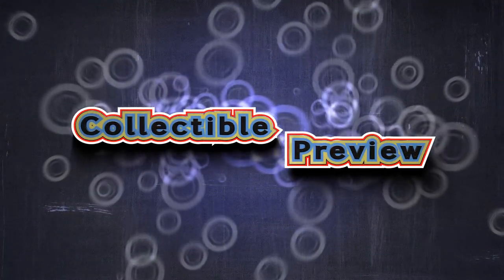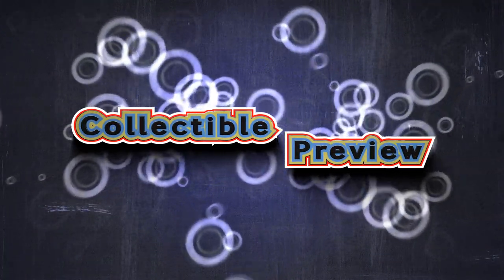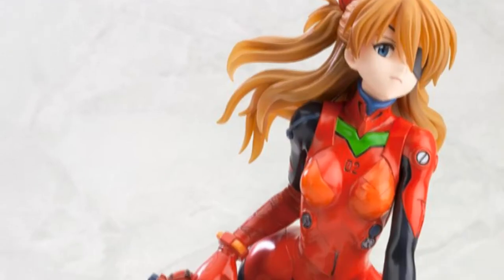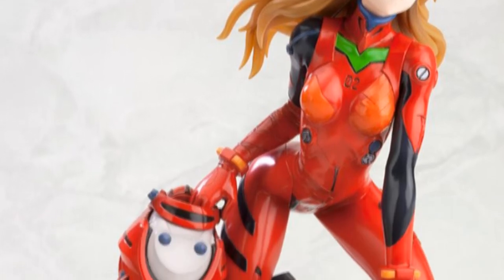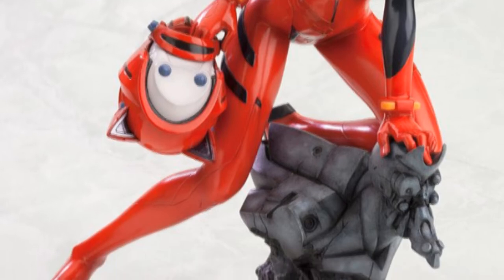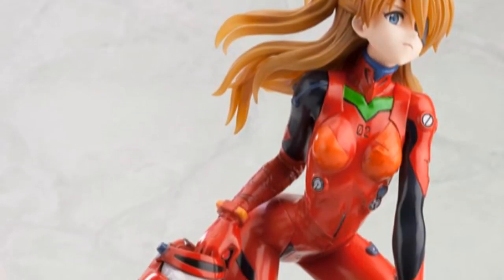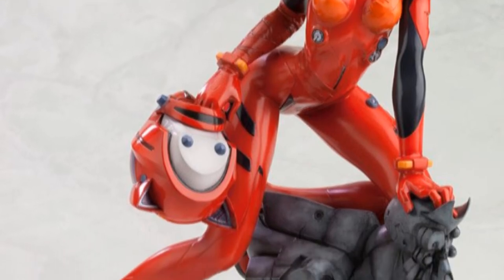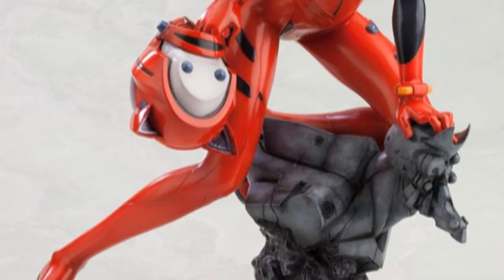What is crackalackin'? Kotobuki posted pictures of their new statue from Asuka, the Q-Plug suit version, and obviously from the new Evangelion movie 3.0, or 3.33, whatever the hell it is. I still haven't watched it, I'm not sure if it's out already, but if it is then I should be downloading that pretty soon. Looks awesome.